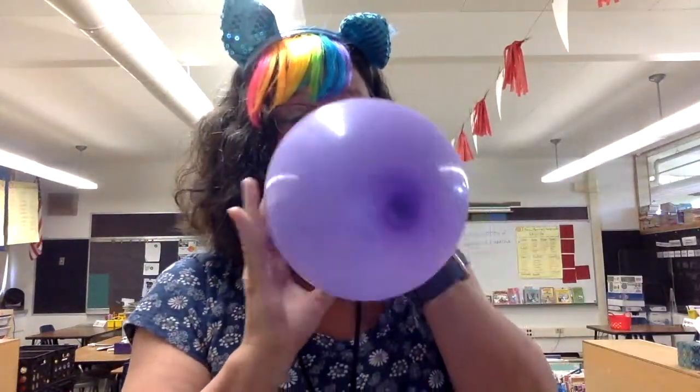Is that enough? No. Nope. You have to hold on to the balloon. Let me go get it.